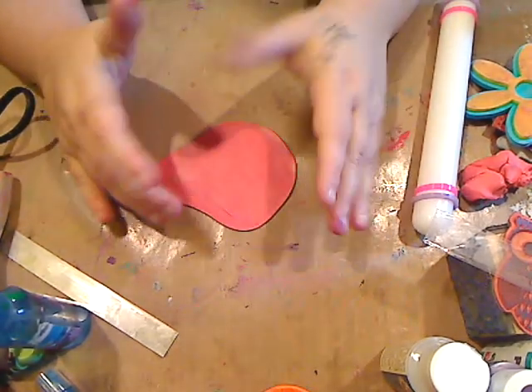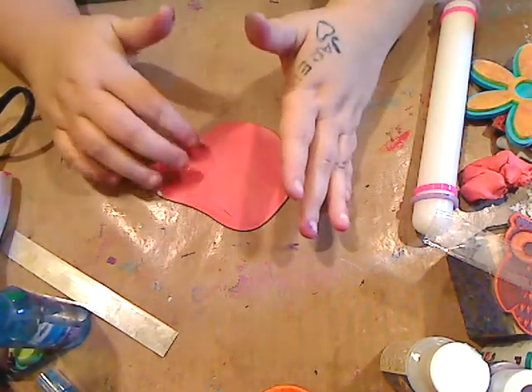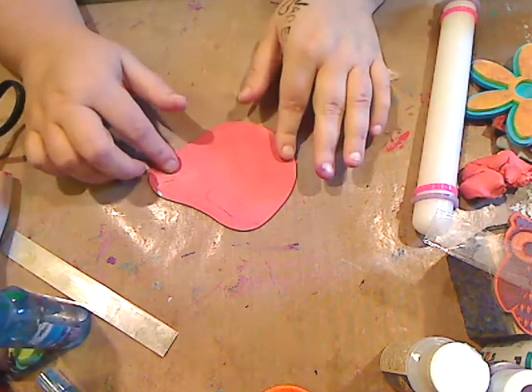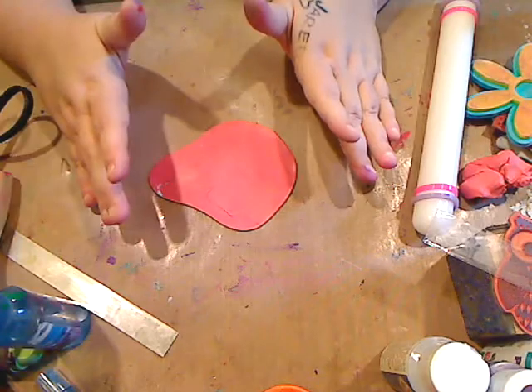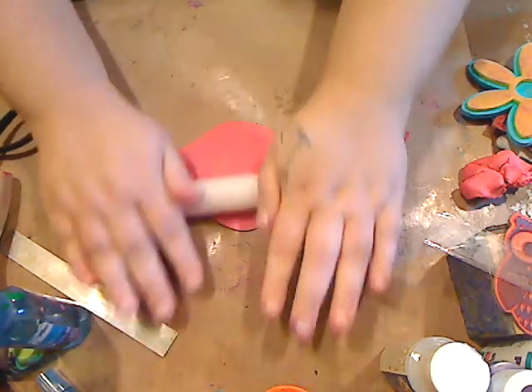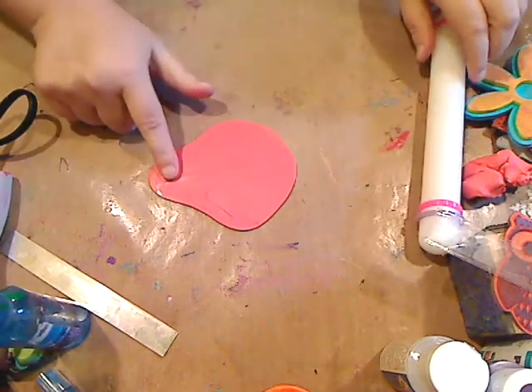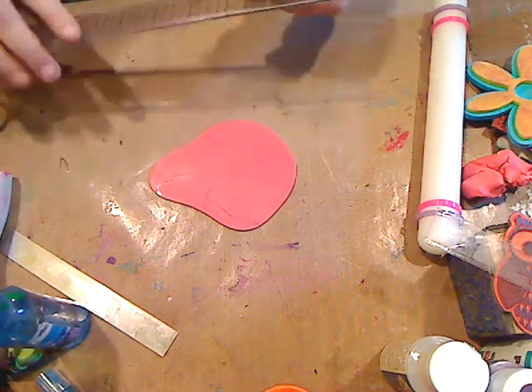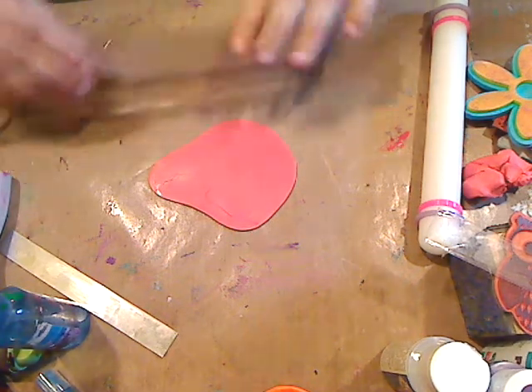You would use a pink color. This is a piece of my scrap clay, like I always say, so I'm just using this, but you would obviously use pink. As you can see, I just rolled it out thick. You want it around — I think this is about a little bit over four inches — so you want it around four inches at your longest point.